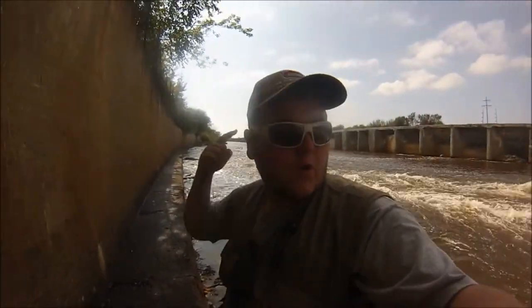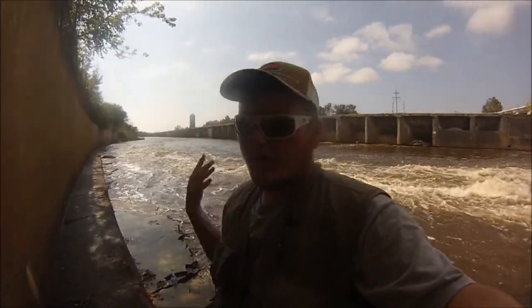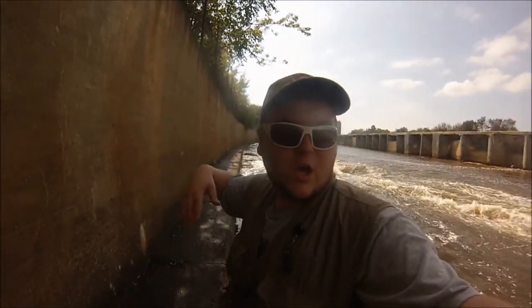Hey guys, quick intro - I'm fly fishing for salmon and trout again today. Later this week, or maybe next week, I'm going to try a Barbie rod challenge for these fish. So let's get fishing.